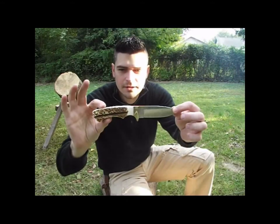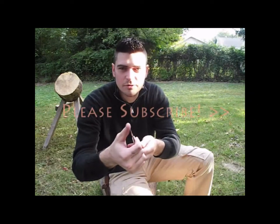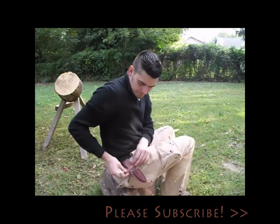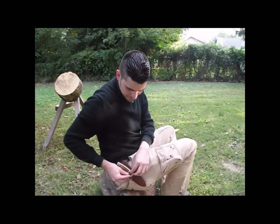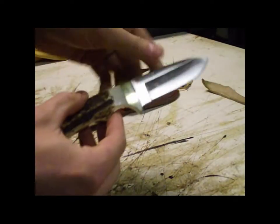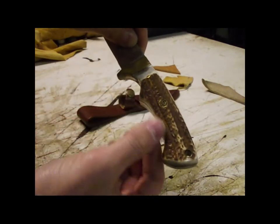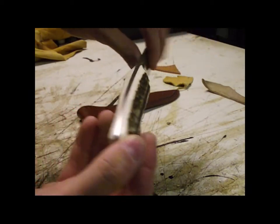It came out of the box sharp enough to where I was able to shave some of the hair off of my arm with it. It comes with a nice leather scabbard that fits onto your belt. I just can't really say enough about how pretty and handsome the stag handle is — very high quality, very well done.